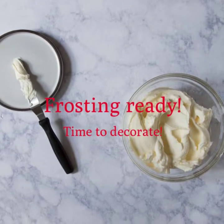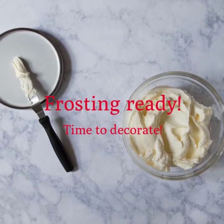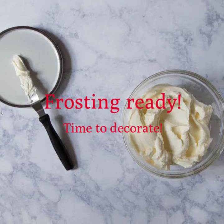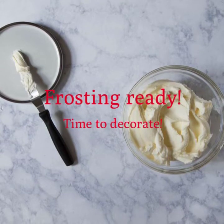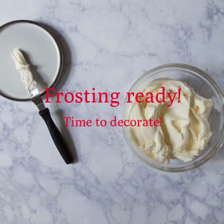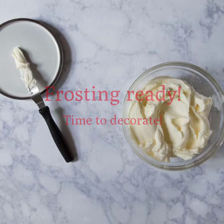So this is what your frosting should look like — it's nice and creamy. We only added the powdered sugar and the butter. If you feel like it's a little bit thick, feel free to add just a few teaspoons of water or milk.